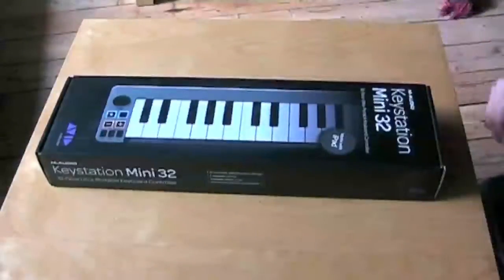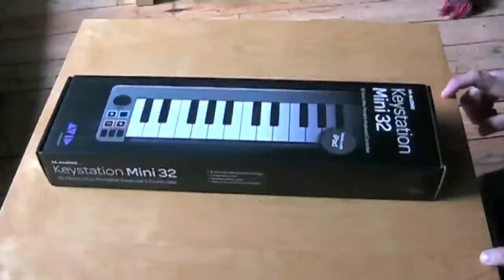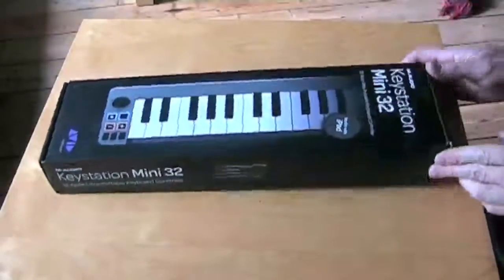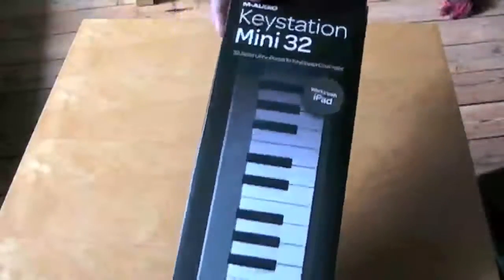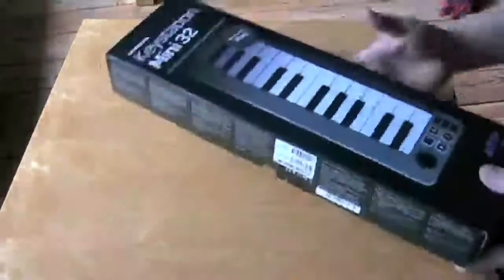Welcome to the unboxing and demoing of the KeyStation Mini 32 from M-Audio. One important thing for me was that it said it works with an iPad, because that's where I want to use it most.